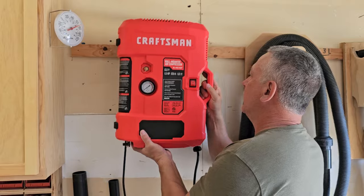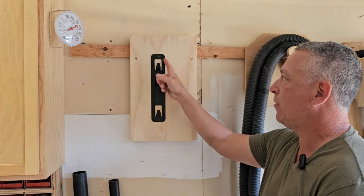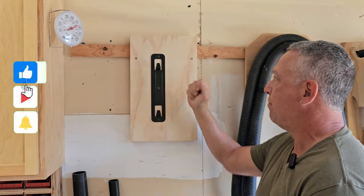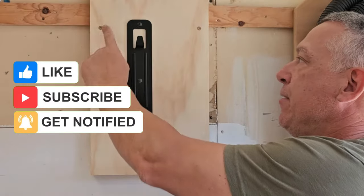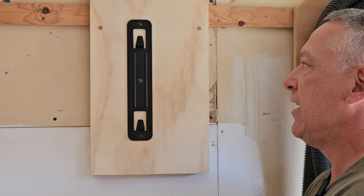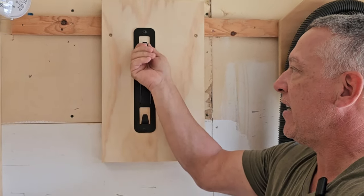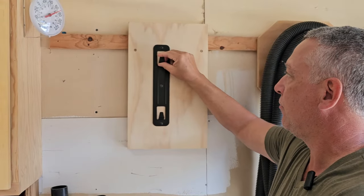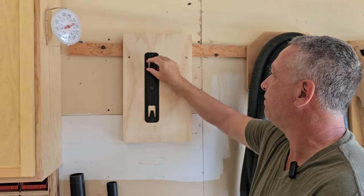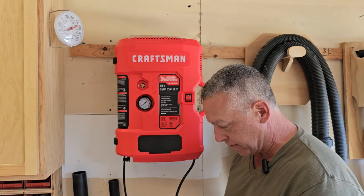It's very portable, doesn't take up much space in the shop. It's got a handle on the side for carrying. With the bracket I built a quick French cleat for it, and I put two screws in here to keep it from falling out in case it gets stuck as I'm trying to take it off. It's still not screwed in so I can move it around as well.